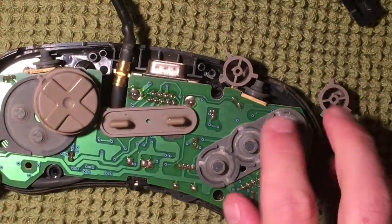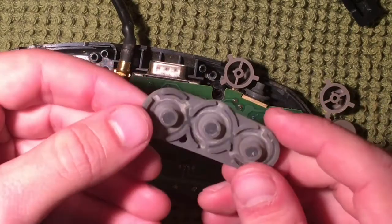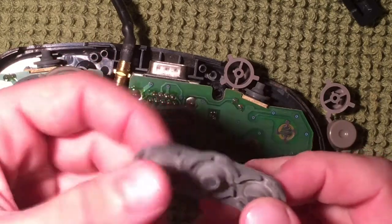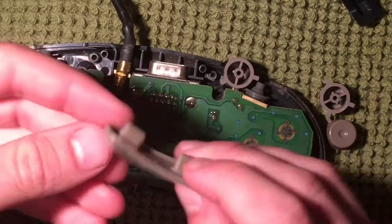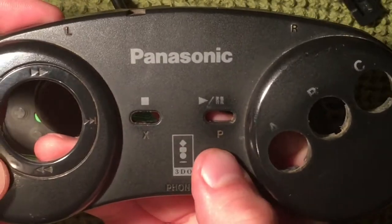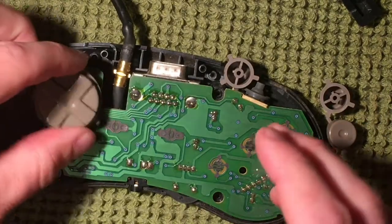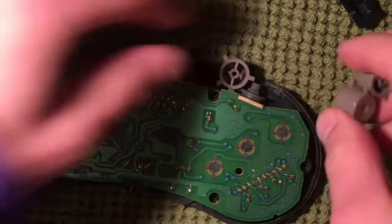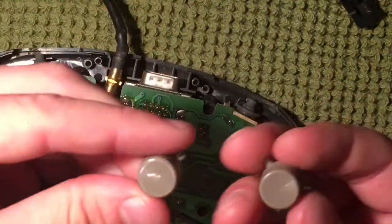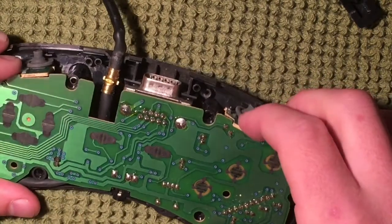Just like any other controller, you have your rubber pads. These pads seem to be in good shape — sometimes they get broken with actual tears in the rubber, but these look okay, just a little dirty. Same with the start and select buttons, or in this case the P and X buttons. Pretty standard between various consoles.